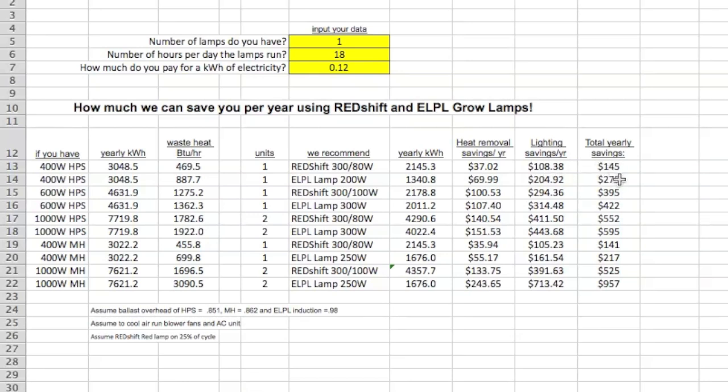Typically on a one-to-one replacement, you're looking at between $150 and $300 a year in savings. That depends on how much you pay for electricity — most growers are paying more than 12 cents, and a lot of people are paying residential rates. You can put in exactly what you're paying per kilowatt hour, and of course how many hours you're running your lamps. Here I've got 18 hours in as a standard.